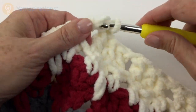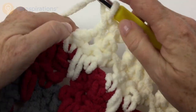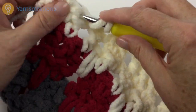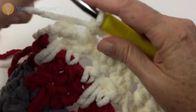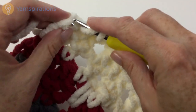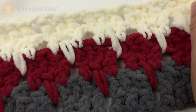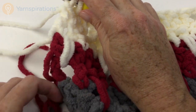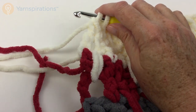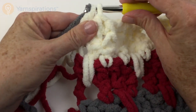The next row I do, I'm going to use the main color. Sometimes I like to float my working yarn up the side so I don't have a million ends to weave in, however in this case I would recommend cutting the yarn and weaving the ends in. This particular pattern does not have a fancy edging on it — the yarn is so thick and the pattern doesn't need a big fancy edging, so I do not want this yarn trailing up the side. I would like to cut the yarn and start with a new piece.